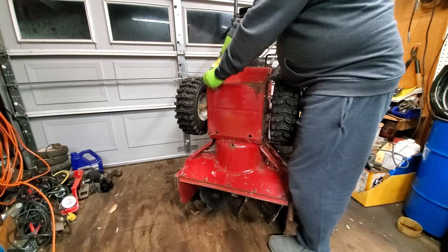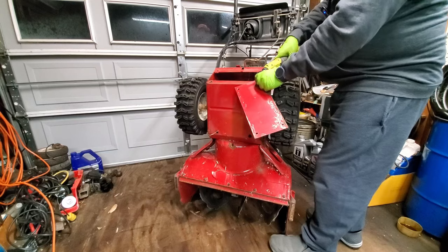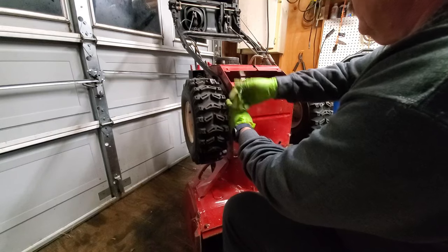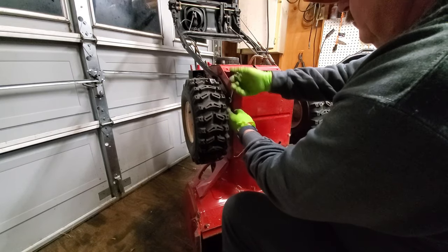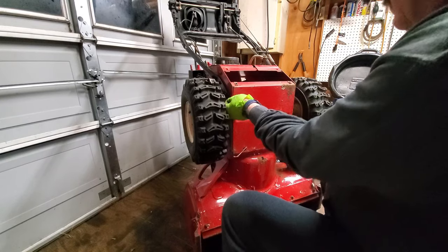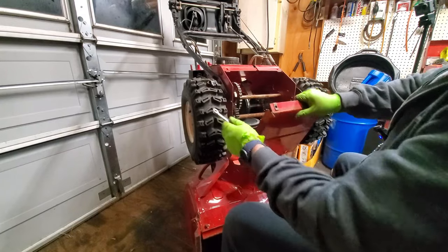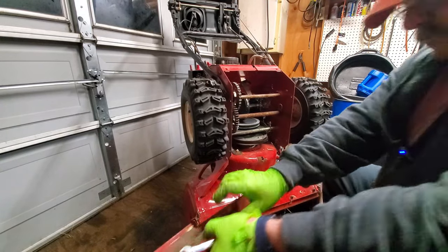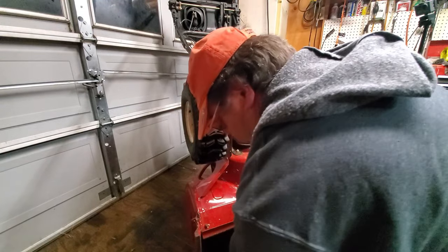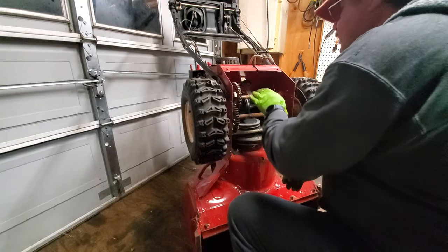We're going to start with taking this cover off. This happens to be a two-piece cover — usually they're a one-piece — but you take this cover off and most of the problem is going to be in there. You really don't even have to take anything apart after you get inside this cover.